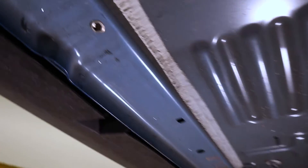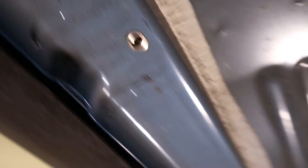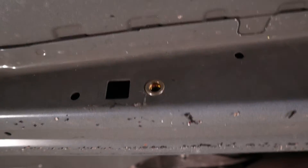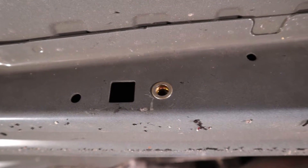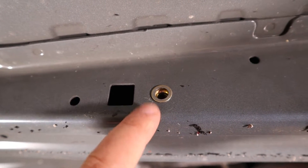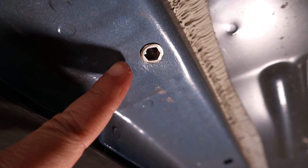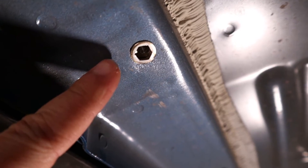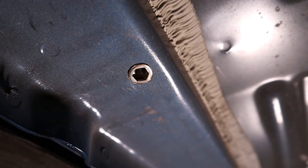The second and third things we need to do is install this hex rivet nut and then install this regular circular M6 rivet nut. This one will need to be stepped out to three-eighths of an inch in order to accommodate the rivet nut. The outboard rivet nut is going to go into a square-shaped hole, so that is the one the hex rivet nut goes into.